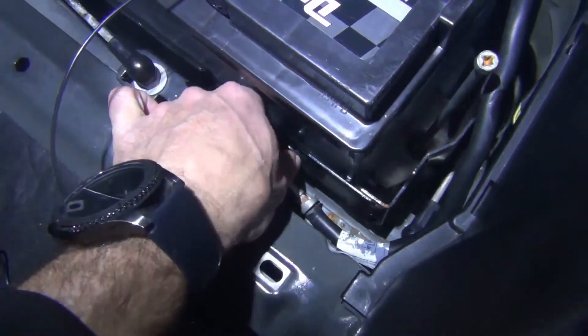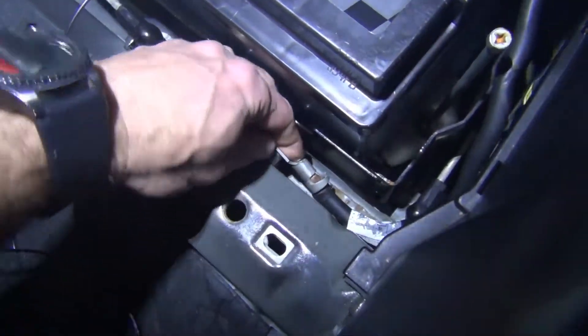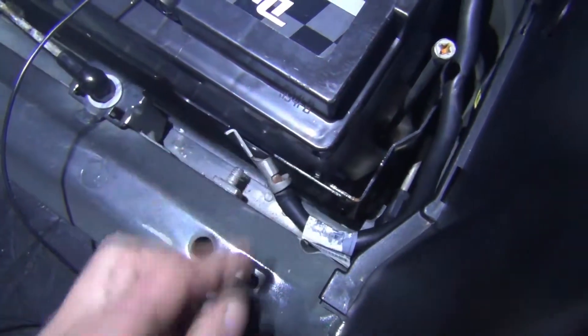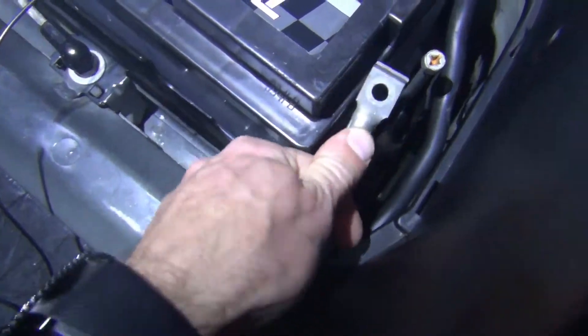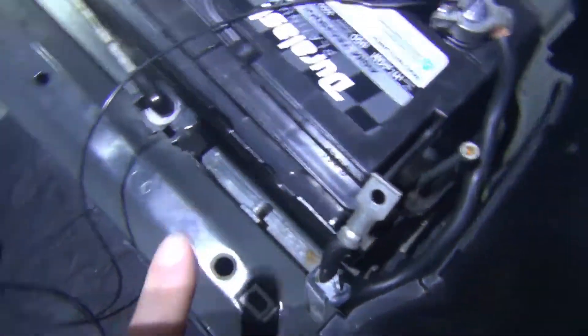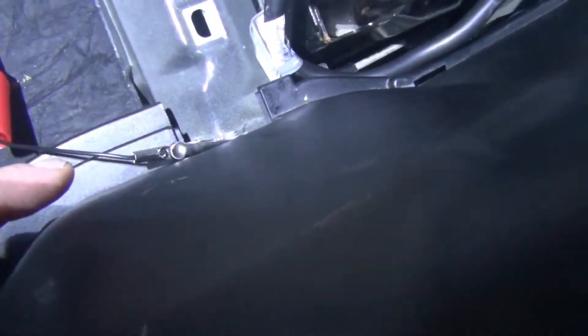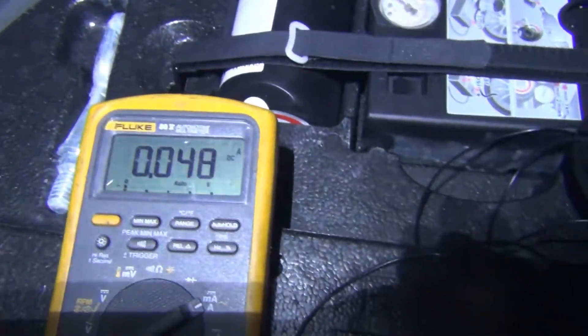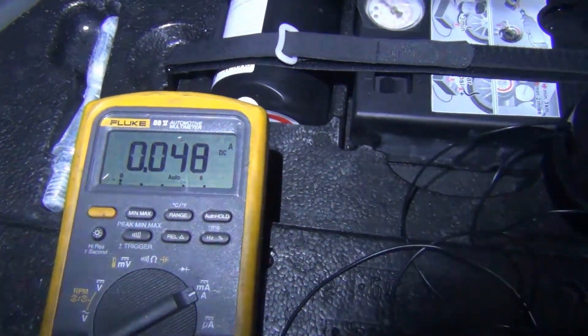Alright, I've loosened up the 13mm — I'm going to take it off and just move your ground. Careful not to drop that into the battery well — that's deep down there, a lot to take apart. Okay, move that out of the way and now I'm going through my test lead and through my meter to my chassis ground, and my reading now is 0.047, or about 50 milliamps.